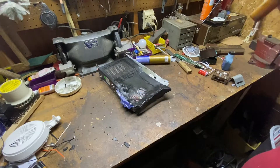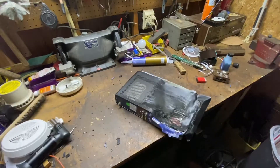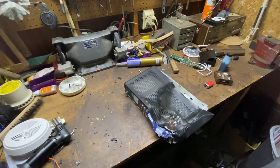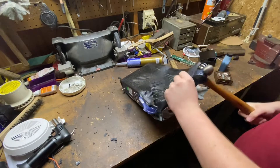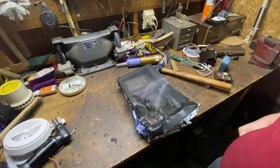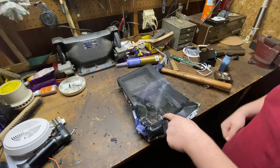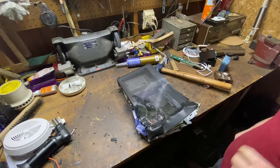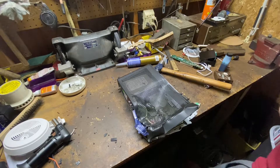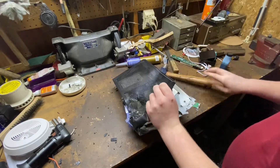I'm pretending that this is the guys from Your Mother's Basement. No harsh things to them though. Jeez, I broke the metal on here. Alright, there we go, I feel better. No harsh things to them.